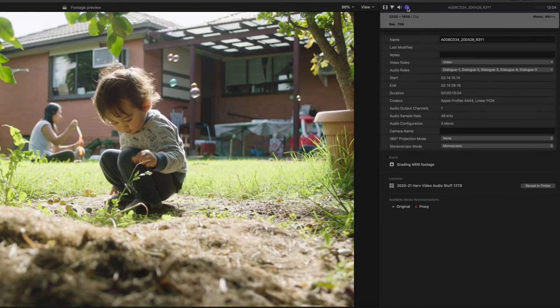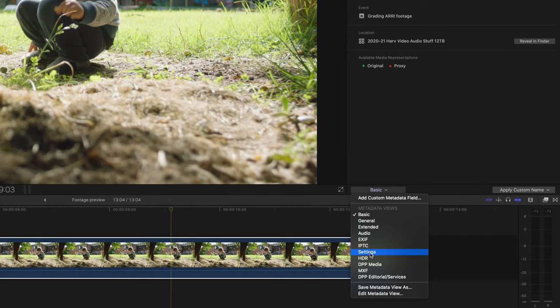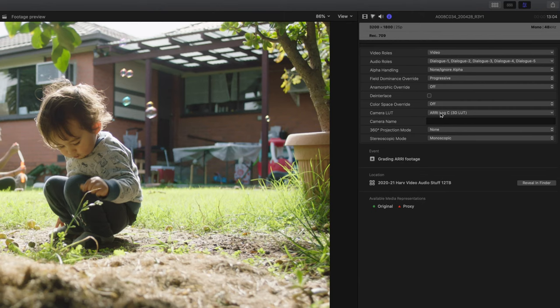To turn it off, select the clip, come up into the Info tab, select Settings in the drop-down, and then where it says Camera LUT, select None.